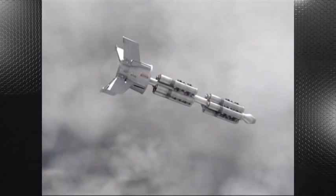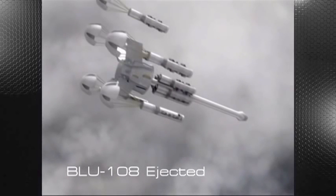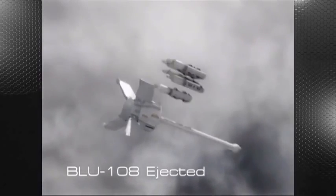The ten BLU-108 submunitions are mounted to the CBU-105 spine, and deployment is accomplished by a gas bag ejection system. The five BLU-108 submunitions contained in the forward bay are ejected first, followed by the after bay.